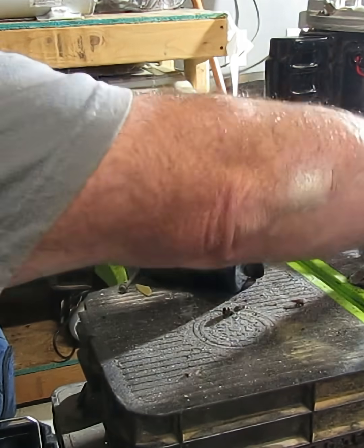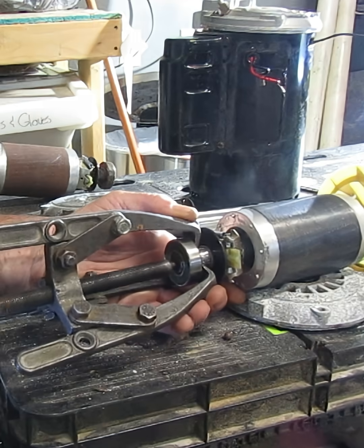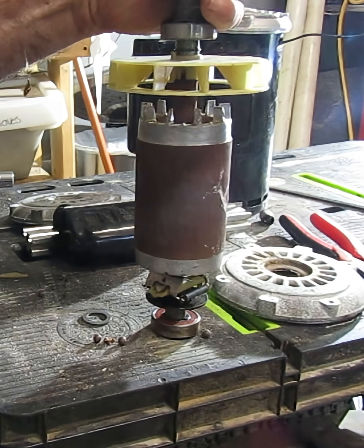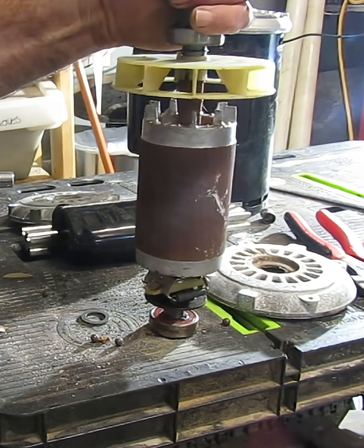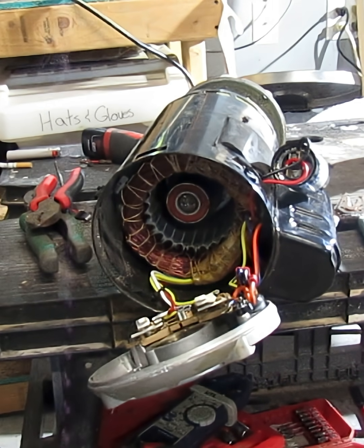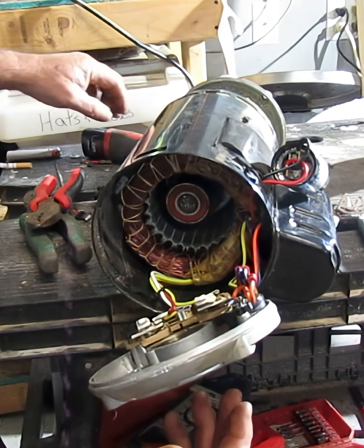I don't know if you guys remember last week we were looking at this rotor. We've got our starter switch and our thermal cutout switch mounted. We've got a shim and a thrust washer that goes in there.